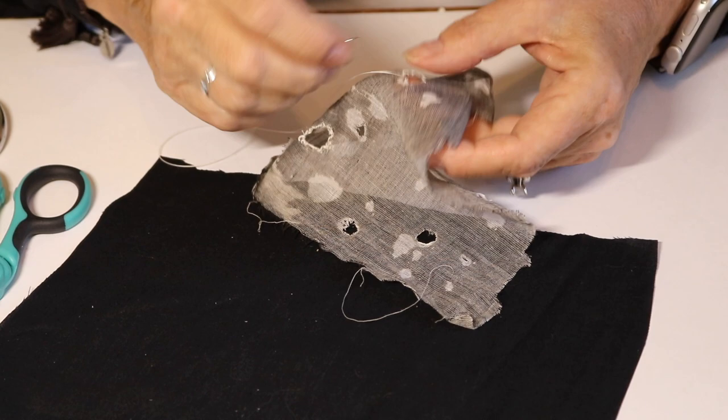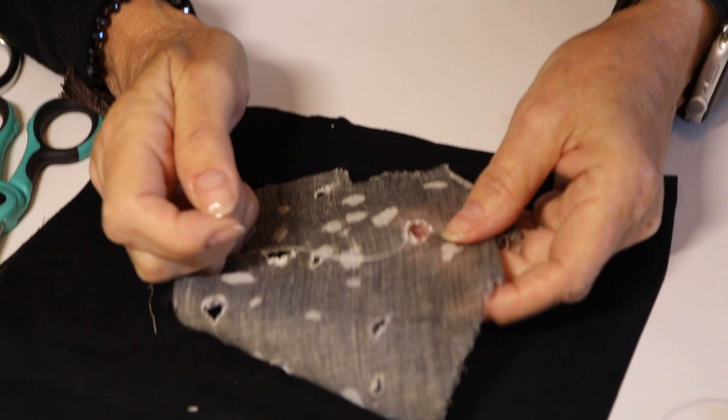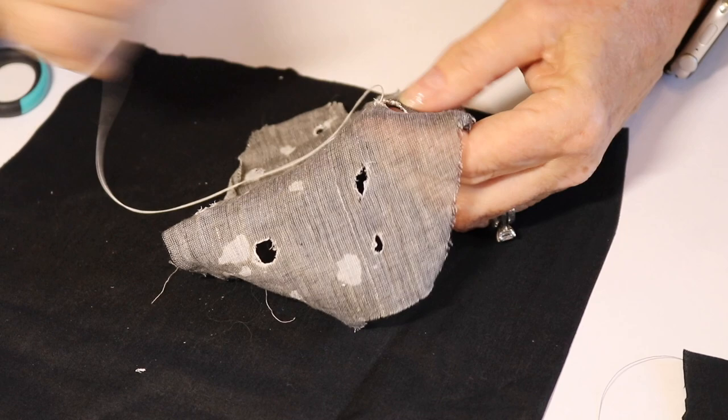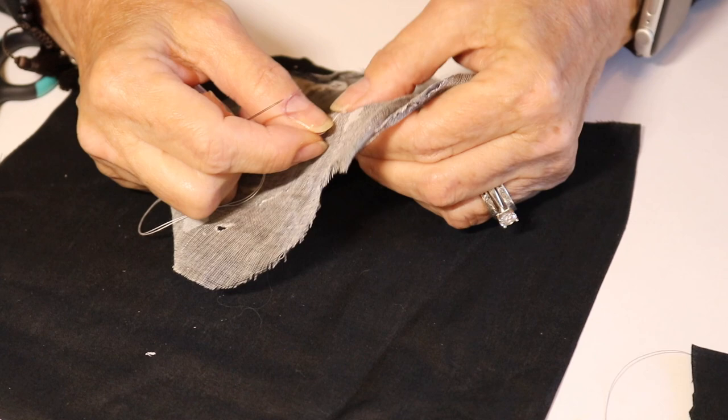We have a lot of questions today to answer. The first one is from Diana, who wanted to know about needle sizes and different kinds of threads. She's read lots of articles and it drives her crazy. What I would say is: Diana, stop reading and just do. Slow stitch is about using what you have — these are fabrics I had laying around that I just wanted to use. It's about recycling and using whatever needles and threads you have.